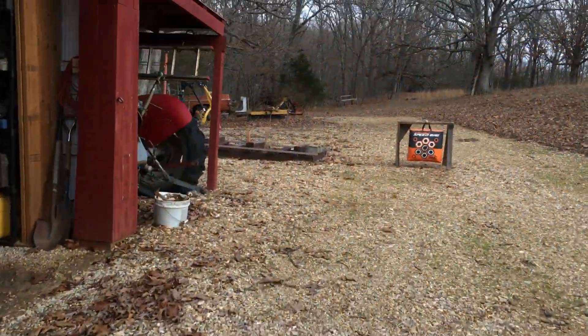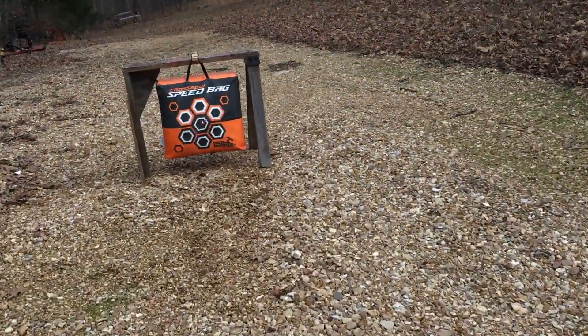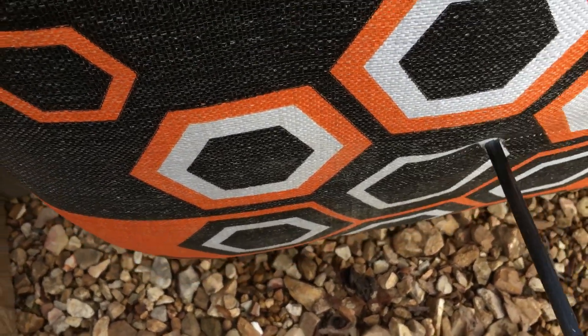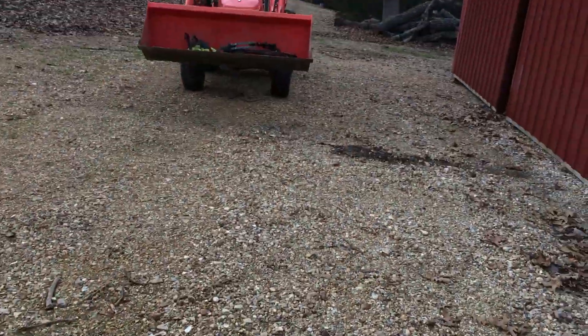Smacked that thing! I wasn't being real careful but I was aiming pretty close to that center target. Now here's the key — the taking-out part. Oh yeah, that was nice. Now let's do another one.